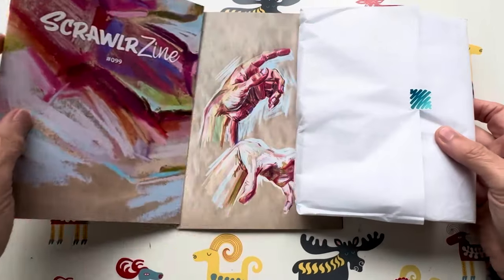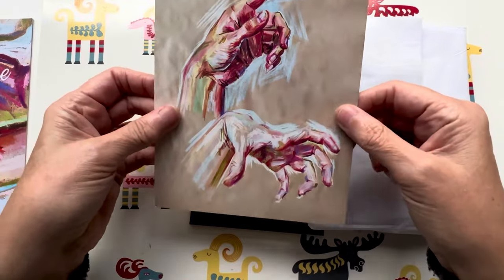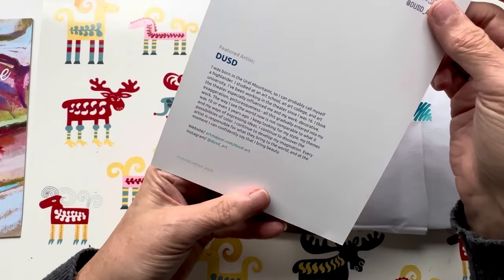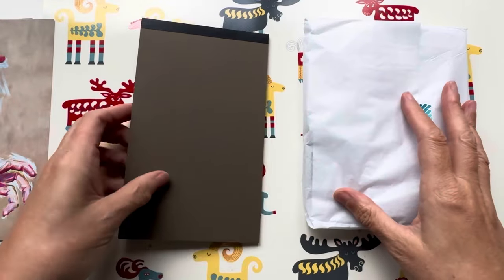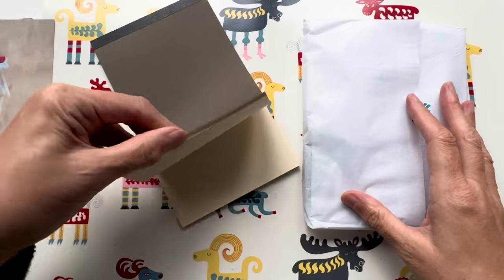Oh, this looks exciting! Love that cover — I can't look at it yet though. The artwork is gorgeous. We'll have a look at that later. Substrates looking interesting — toned paper.